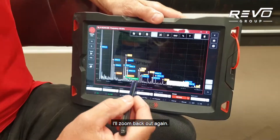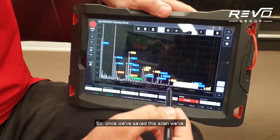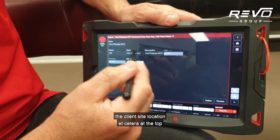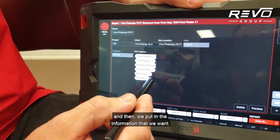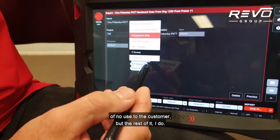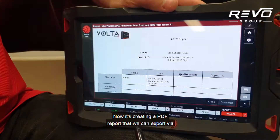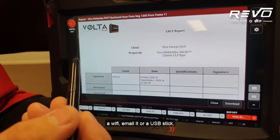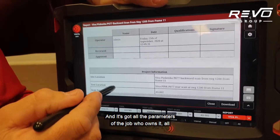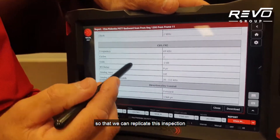We've got the scan saved, which opens up a bottom tab for reporting. Once we've saved the scan and categorised all our defects, we can put in the parameters — who the project is for, client, site location, etc. — up the top, then select what information we want. I don't really want a frequency sweep because that's of no use to the customer, but the rest I'll leave in. Then we hit preview and it creates a PDF report that we can export via Wi-Fi, email, USB stick, or cable straight to a PC. It includes all the parameters of the job, pipe properties, and NDT settings so we can replicate this inspection at a later date.